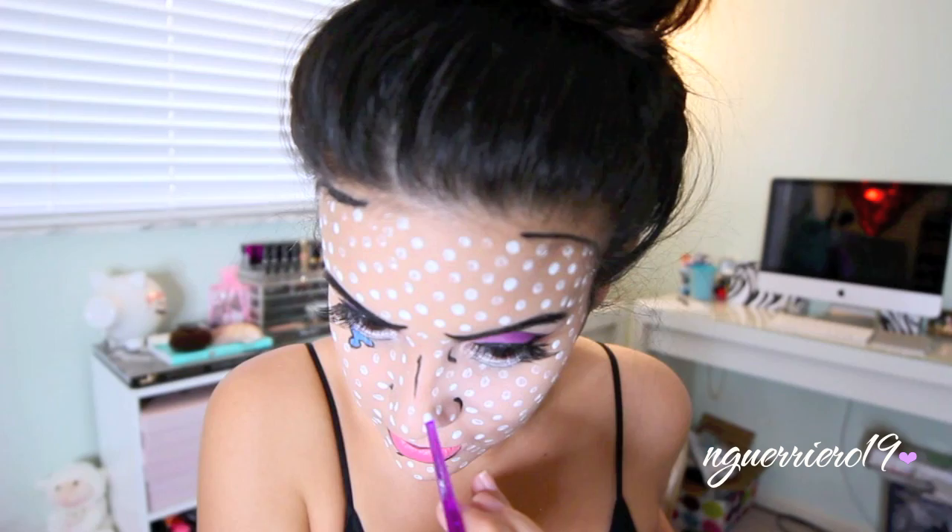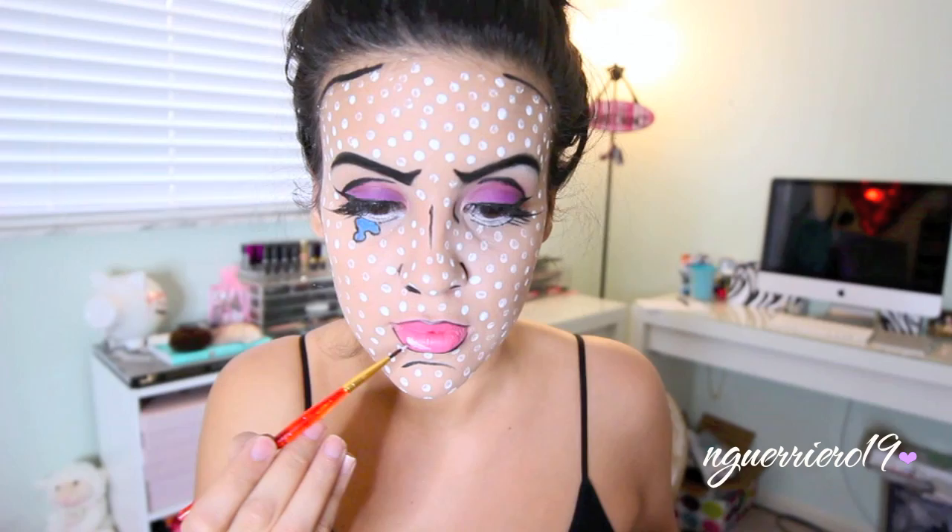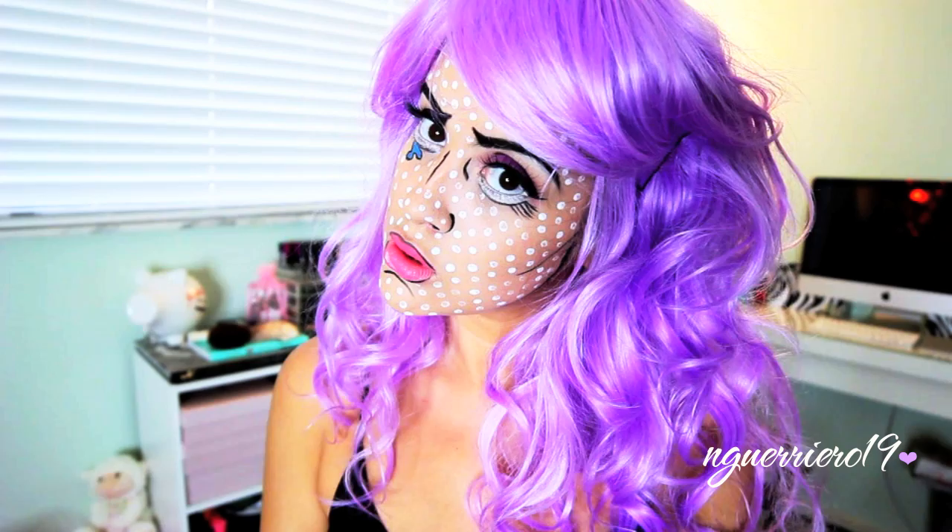Lastly for our face, I'm just going to take that same white face paint and create a little highlight on my lip. Other than that our look is complete. I'm just going to pop on a wig and then she will be done. I hope you guys enjoyed this tutorial and until next time I will talk to you guys soon, bye!